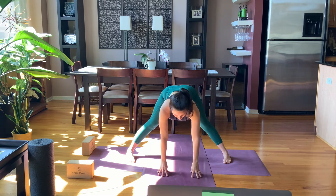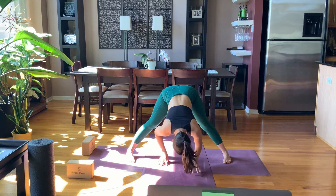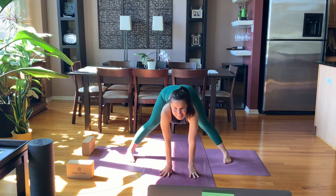Touch the floor one hand at a time — yogi's choice: hands forward or hands back. If you have a tripod headstand practice and you want to work that, you're welcome to do so — you'll just be there a breath or so. Root down through the feet if they're touching the floor. Relax through the shoulders and the neck. If you're in tripod headstand, slowly come down with control.